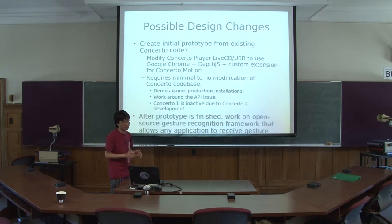We're currently working on revising the timeline. The plan is modifying the live image to include Google Chrome and the custom plug-in — the DepthJS plug-in — to accomplish what I currently want to do. The best part is it requires no actual modification to the production code base; it's all done on the client side. This allows me to demo against the production installation here at RPI without breaking anything, works around the API issue. And since Concerto 1 development is kind of inactive due to Concerto 2, it's a stopgap method until that finally gets released.